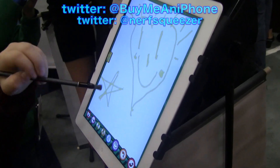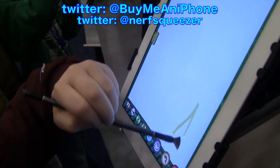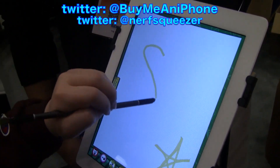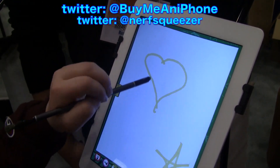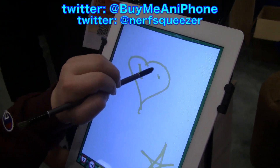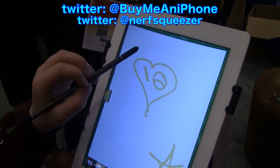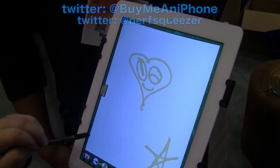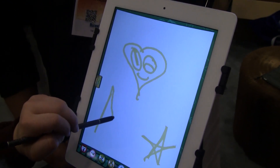So what she's using now is our dual tip brush, it's called the Nomad Compose. It has a brush tip on one end, which feels just like a real paintbrush, and on the other end we have what we call our glide bevel tip, which is our stylus end. It lets you do a lot of fine detail work and gives you a lot more control in navigating the iPad interface. It's a very versatile product for artists, young and old.